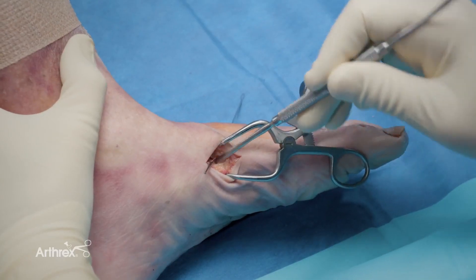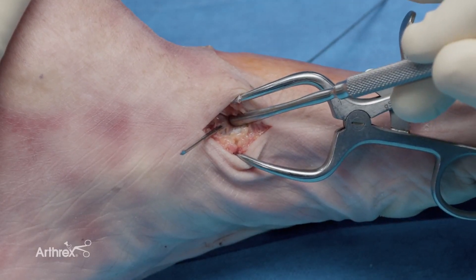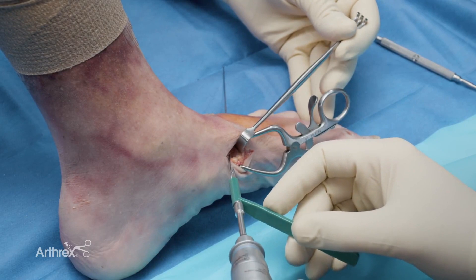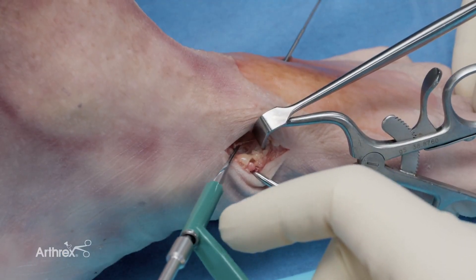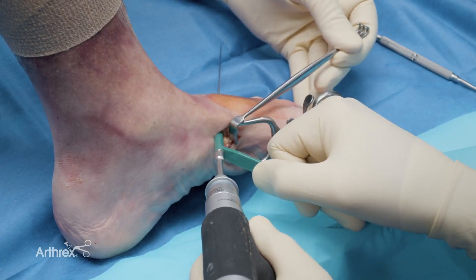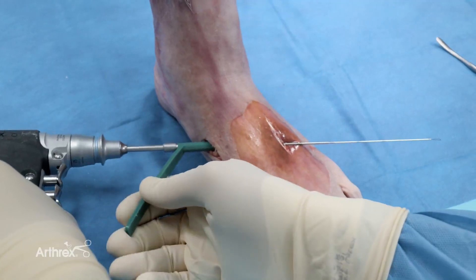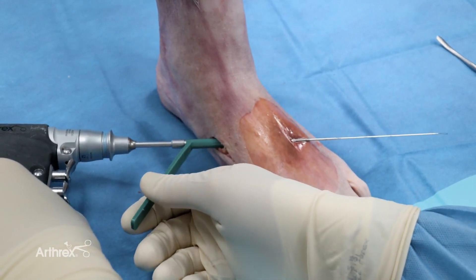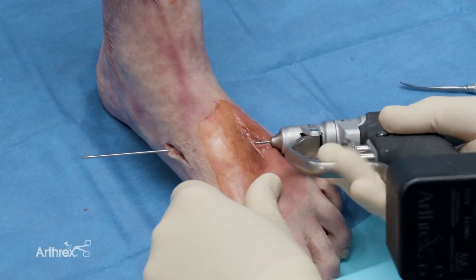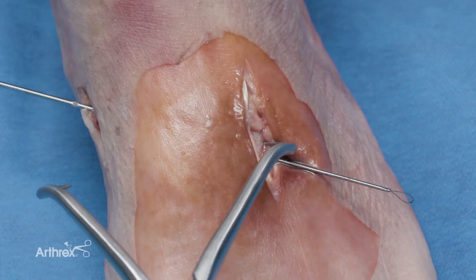I will retract the tibialis anterior tendon and elevate it up, exposing the medial cuneiform. I'll have my assistant hold this tendon while I place my drill. With the tibialis anterior tendon retracted, I now can safely drill the 15-millimeter hole into the medial cuneiform. You can see on the fluoroscopic image that the drill doesn't even come close to the joint surface, knowing that you're going to be safe with placement of your swivel lock. I then advance the wire and place my clamp again.